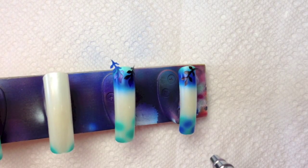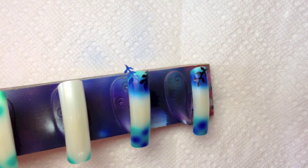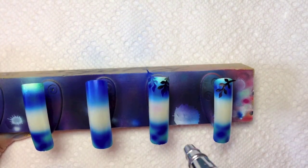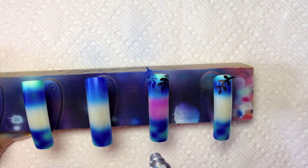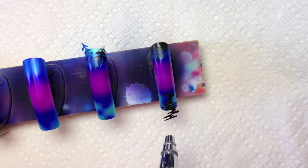And add some more spots on the bottom part. Purple paint in the middle. Black paint over the stencils.